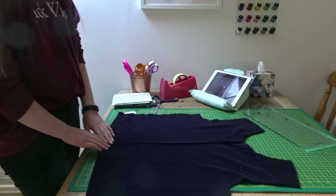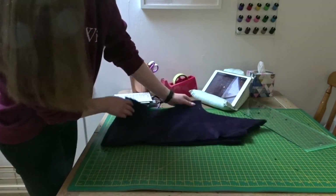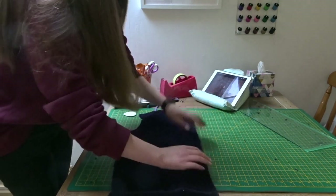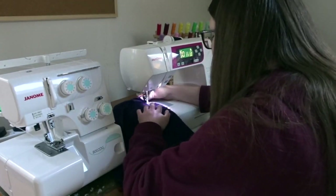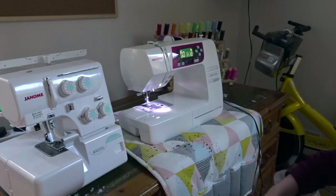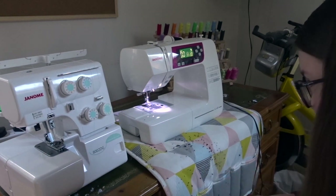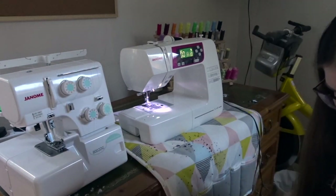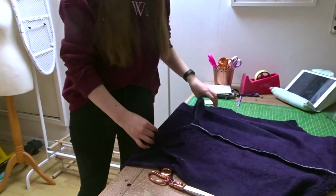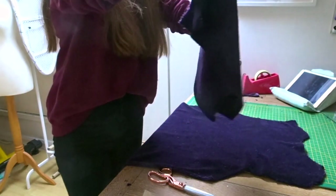First thing I'm going to do is sew the two front pieces together, so right sides together, and I'm going to sew all the way up. I'm then going to overlock every seam as I go, but I'm not going to film that because it's just not very interesting. Now my seam is all nicely overlocked — as you can see it's still a bit fluffy, but it's not coming off like it was before.